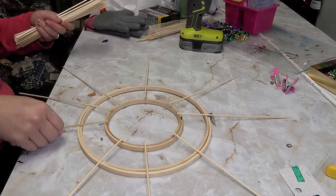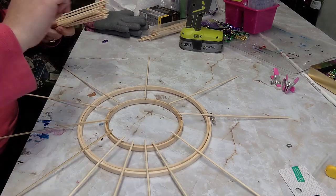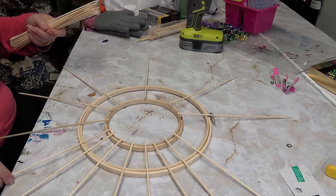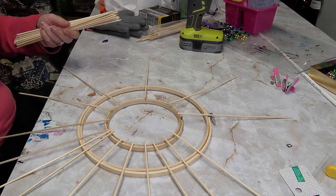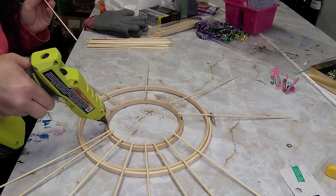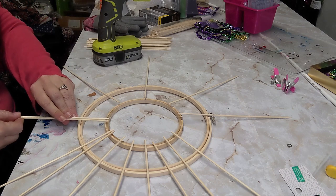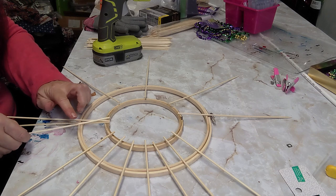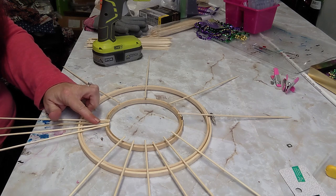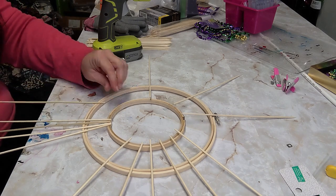When I saw this on the Pottery Barn website I was shocked at the price tag — theirs is metal, yes, but I was like, I know I can make that cheaper. So I take a couple of sticks, put a whole bunch of glue on, and line them up at the base at the bottom. They're going to fan out and kind of make a sunburst at the other end.